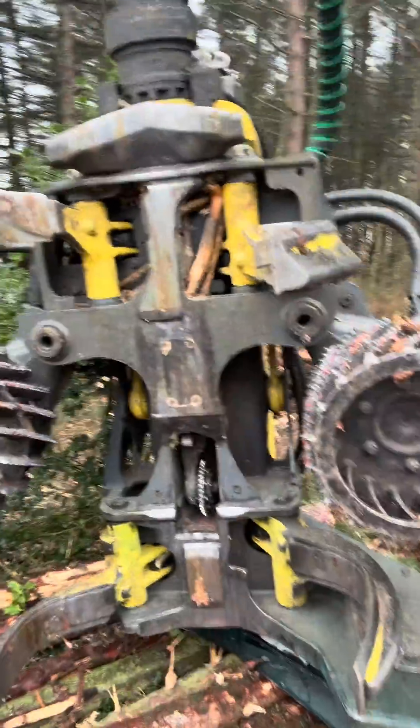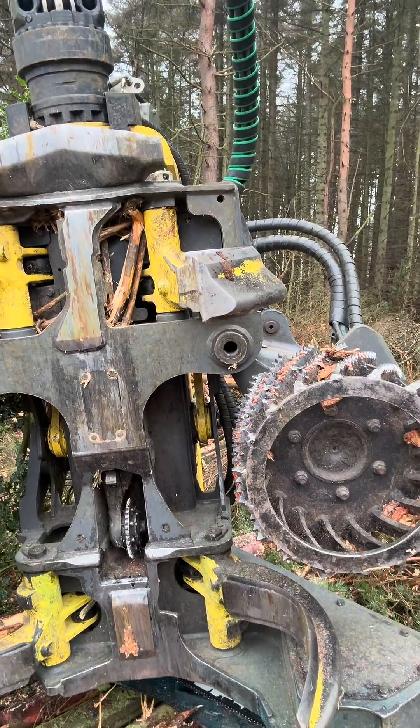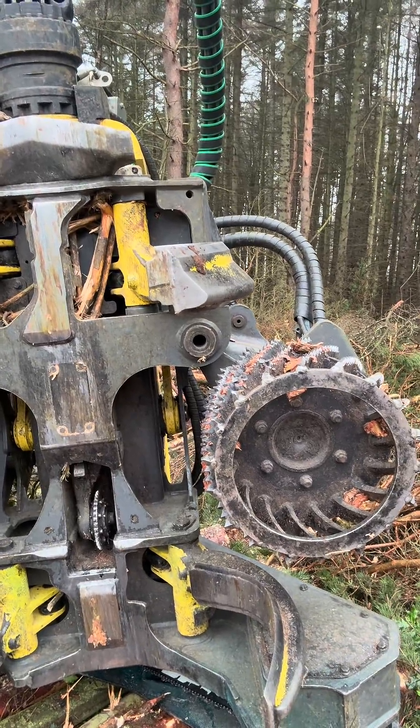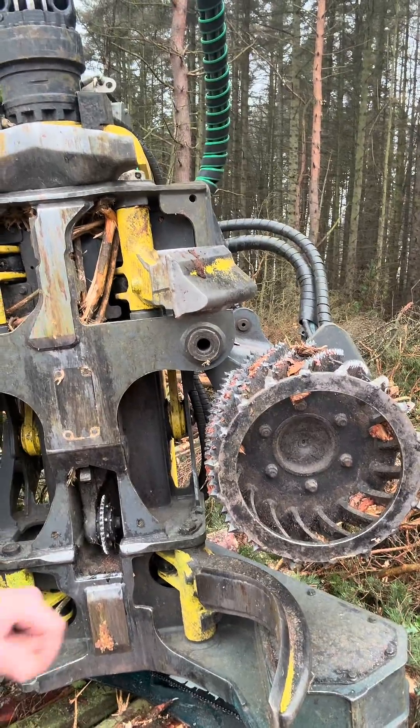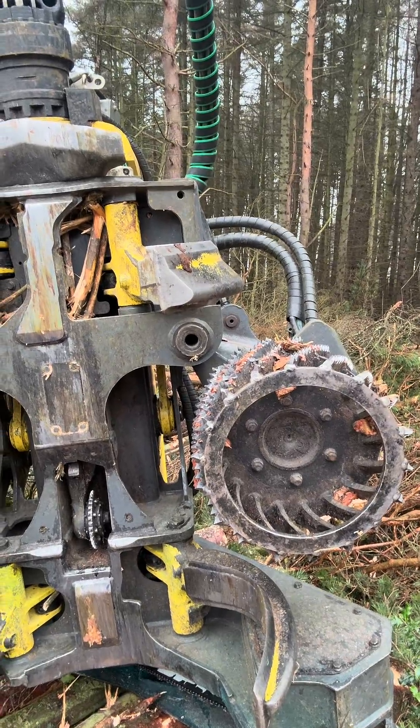You also have the feed rollers — these here basically feed the tree through the harvester head. You'll see when the harvester has cut the tree down and put it on its side, the feed rollers push it through.